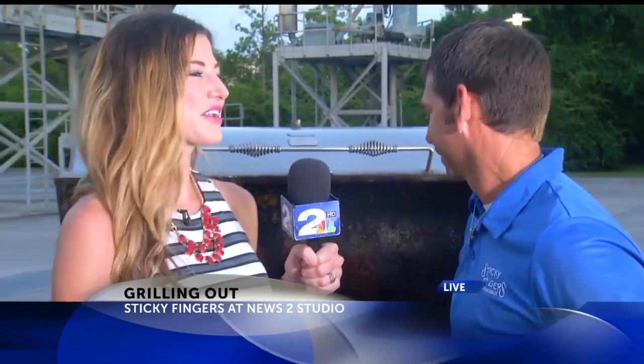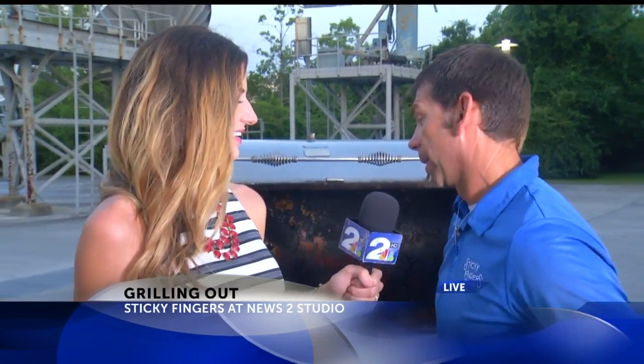We have already prepped it, we've seasoned it, we've gone over safety tips — now what? Now it's time to get ready to pull it off the grill, sauce, put your rub on there, cut it up and get ready to eat.